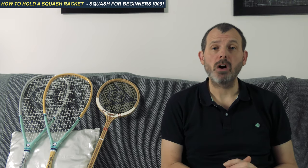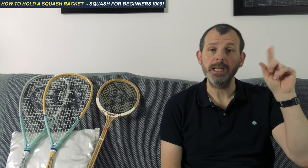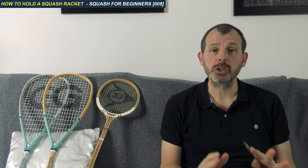This is a basic guide to the squash grip. A more detailed version can be found here, and if you can't see that, a link is in the text description. But if you are a beginner or very new to squash, everything you need to know is in this video.